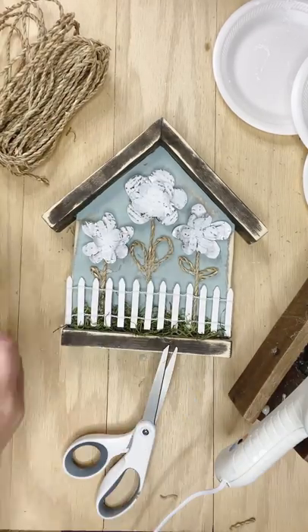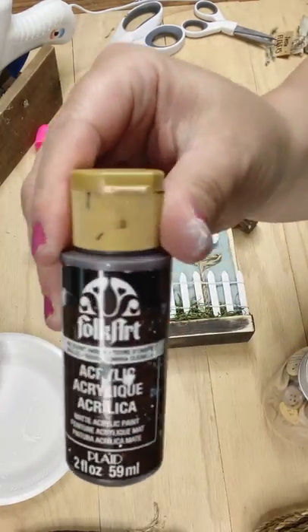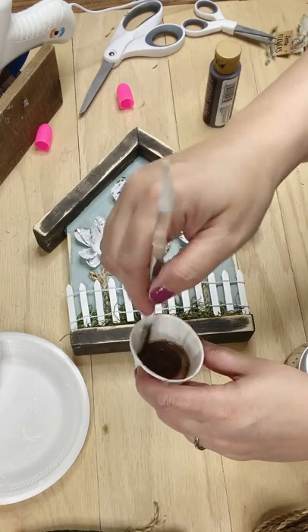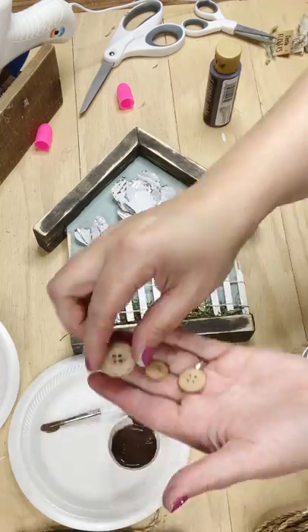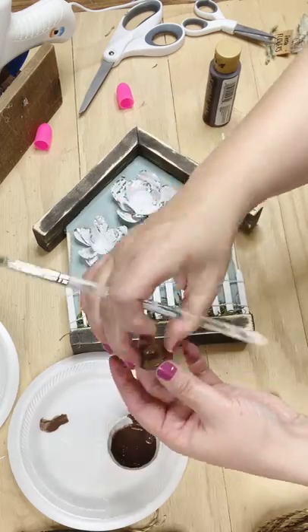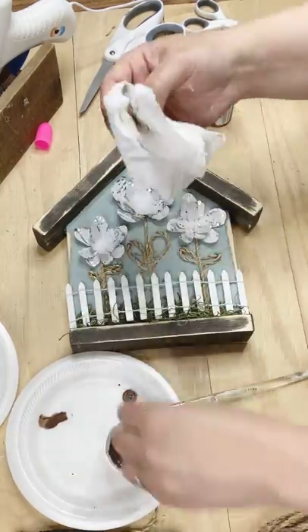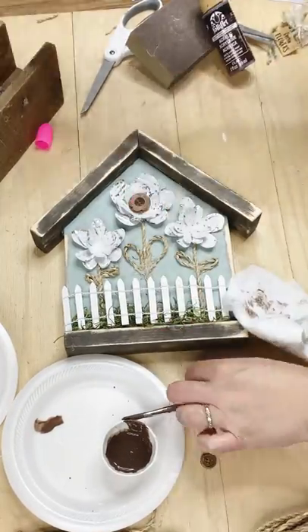Next it'll be time to pull out an acrylic paint — it's going to be Burnt Umber by Folk Art. I love making my own color washes using acrylic paint or chalk paint; I just add a little bit of water, mix it around, and it creates this stain. I'm going to take these cute little wooden buttons — I have this little jar of buttons I keep on hand and find so many fun uses for them. I'm giving them a little once-over with my homemade stain and wiping down the excess, and that is going to be our little feature pop there in the center of these beautiful flowers.